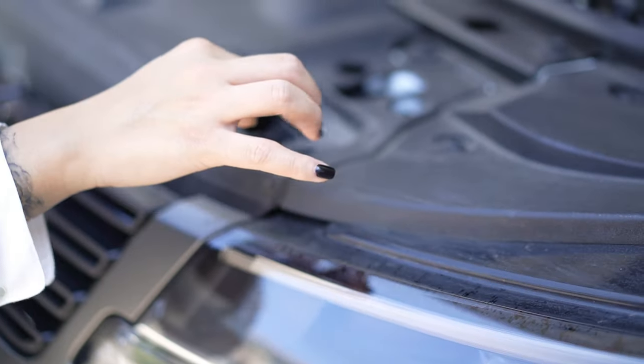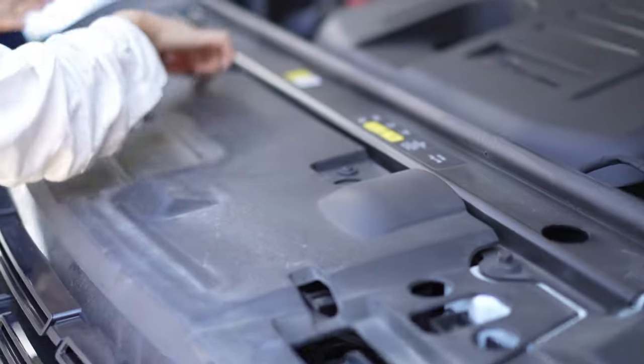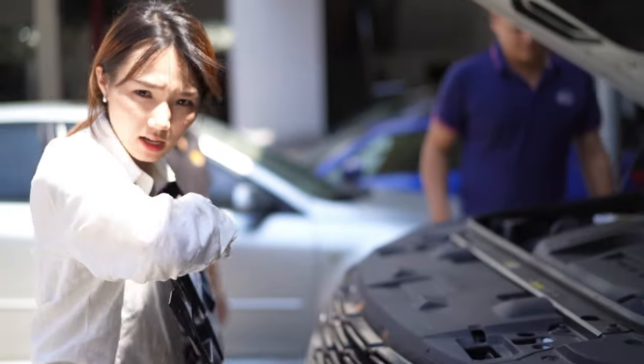The first step is to remove the front grille. You need to remove the brackets — one, two, three, four — and take it out. You can find the screws here, and then we make the replacement.